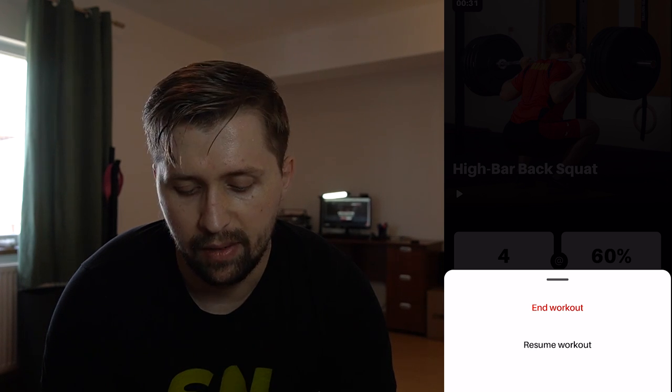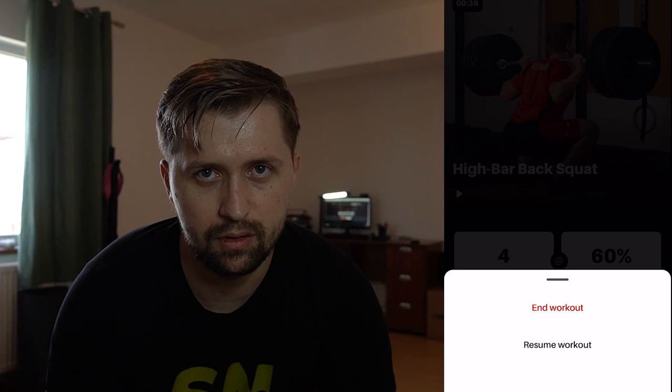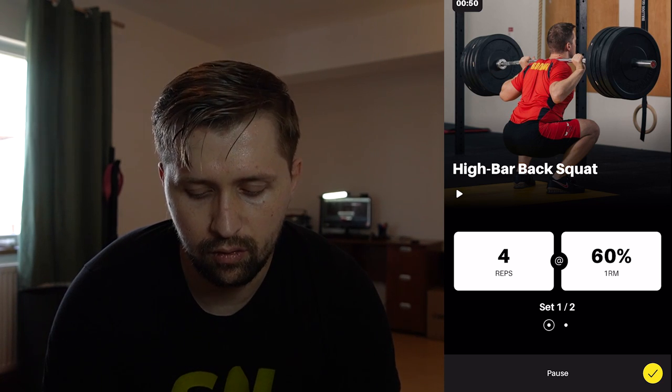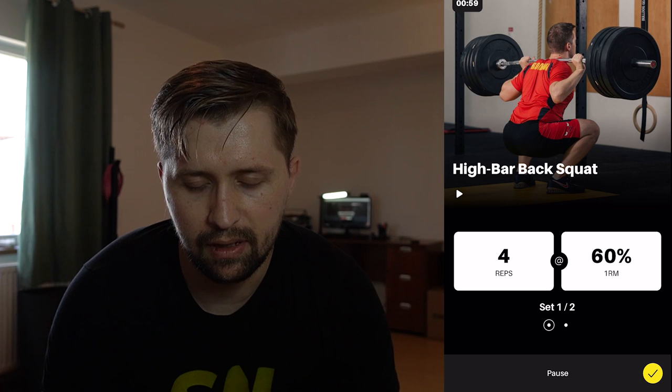Next up is high bar back squats — four reps at 60% of your one-rep max in back squats. You can see the exercise demo here, it's very easy to use. What I recommend is to pause the workout and take your time — you can stay more than two, three, or four minutes to recover, remove the plates from the snatch bar and prepare for high bar back squats. It's not necessary to jump directly into your 60% — you can take two sets with an empty bar, then 30% for two reps, then 50% for two reps, and after that resume the workout at 60% and continue with the program.